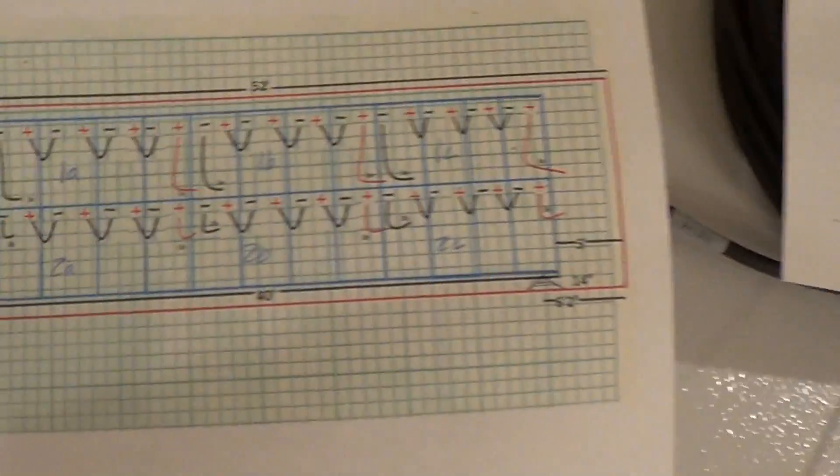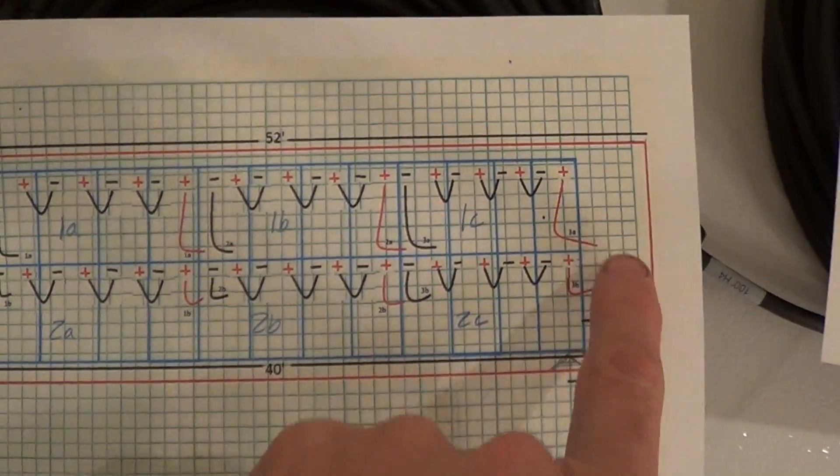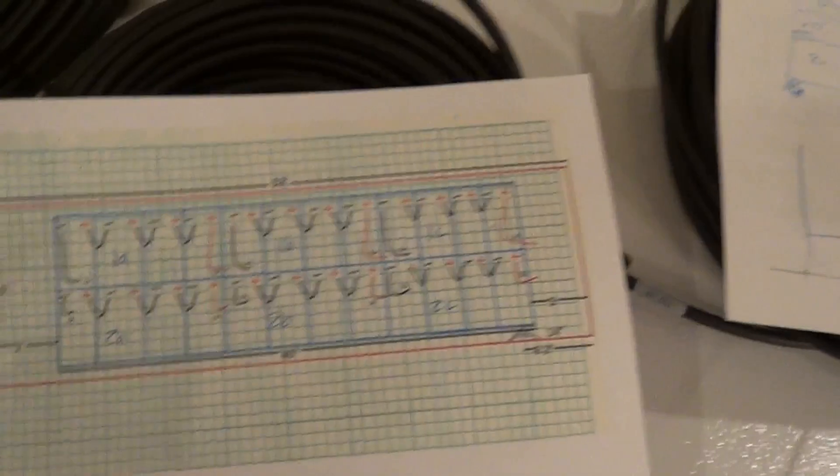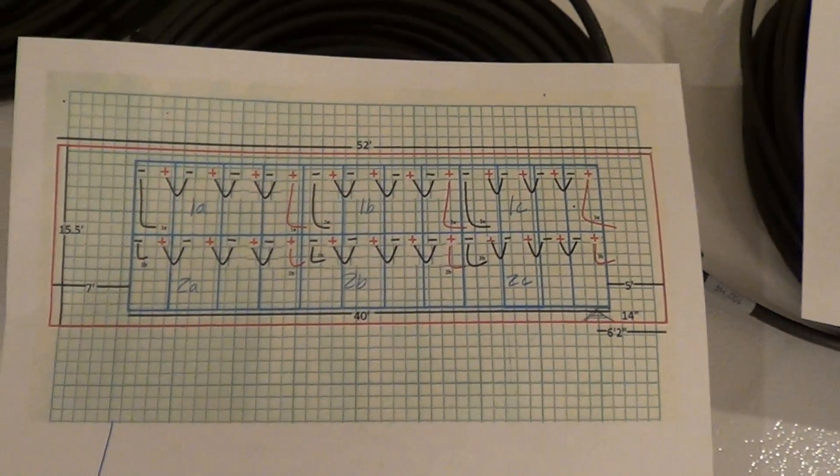That way the short piece will go here and the long piece will go all the way across to here. We'll just sort of match them all up that way. Alright, let's get started.